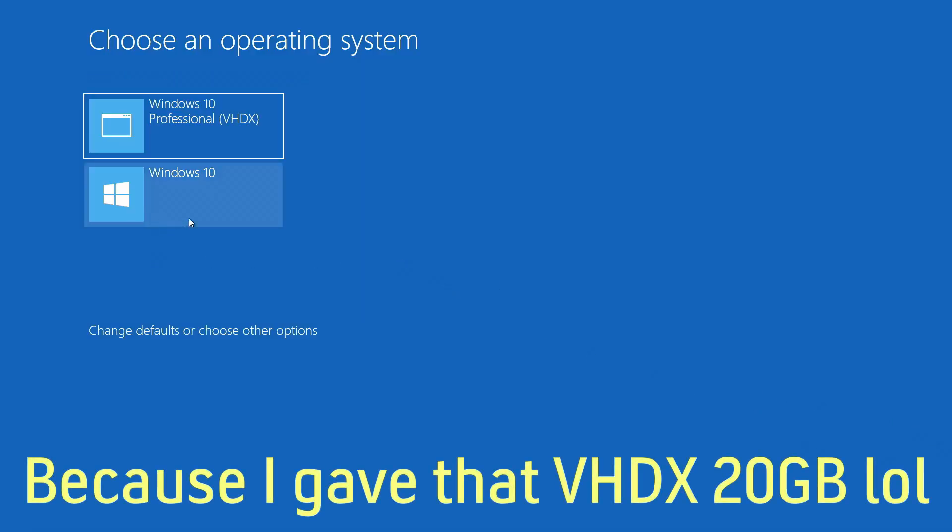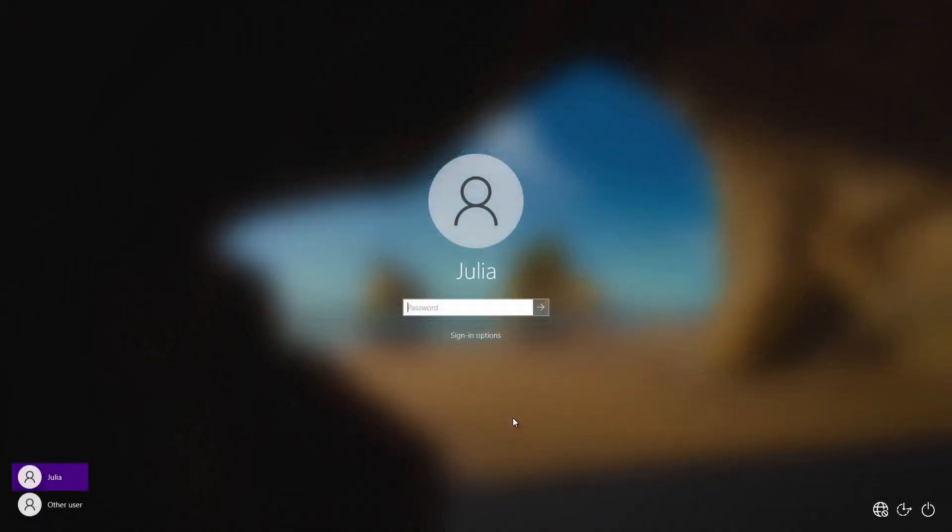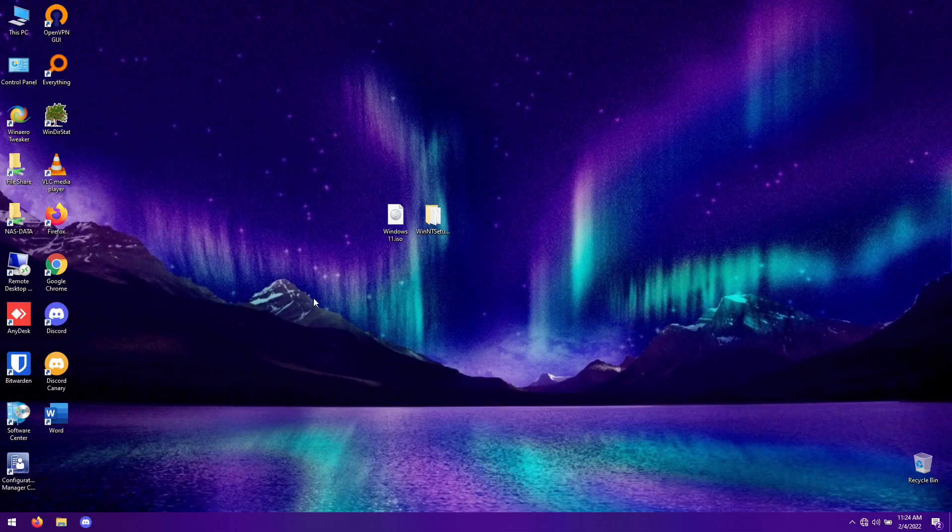We're going to click on Windows 10 to boot back into our main OS. It does set the VHDX as default like I mentioned, so we'll have to go back and set Windows 10 as default. I actually found an easier way to delete it compared to what I did in the last recording, which is one of the reasons I'm redoing this video.